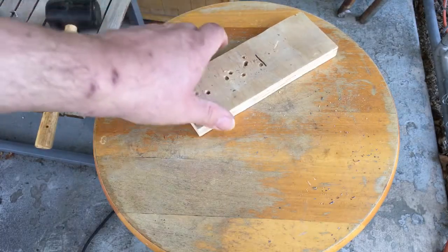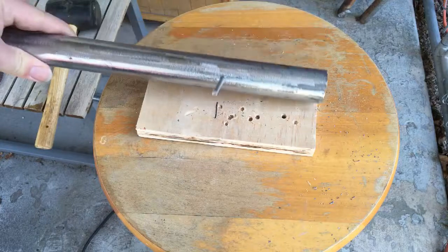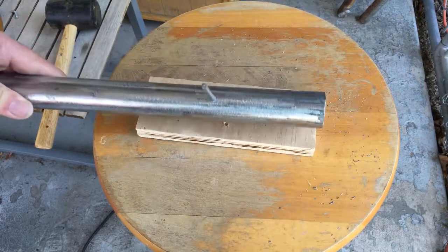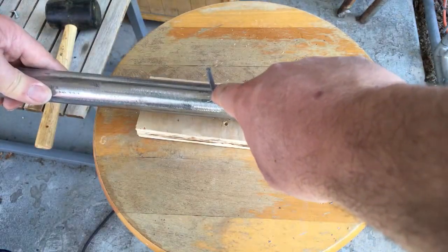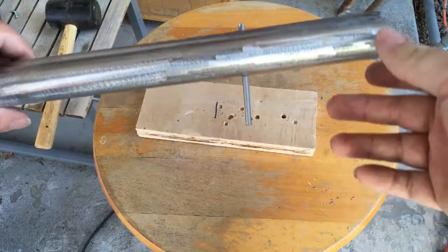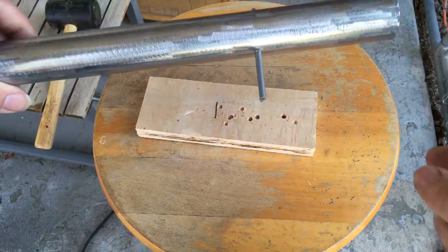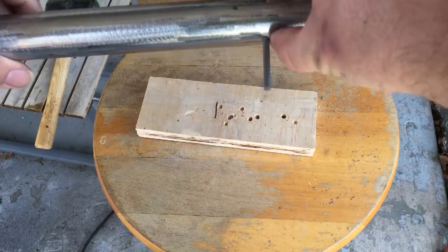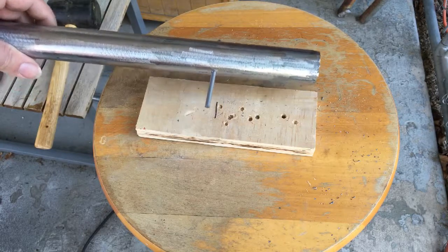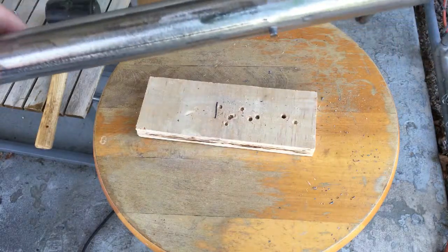In an effort to get consistent results, I took this board and drew a line on it with a Sharpie, then placed my pipe against it to make sure the hole was in the same spot every time. I put a small divot right there so I could drill through, then took this piece of round metal and pounded it through. I'll probably trim it a little and put a tack weld on either side — or if you have screws, you could put a screw through it with a nut on the other side to keep it from coming out.